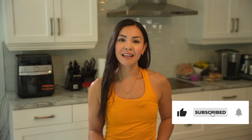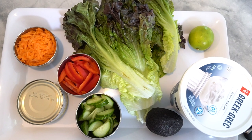But before we dive in, make sure to hit that subscribe button and ring the bell so you never miss out on our weekly recipes. Alright, let's get cooking.